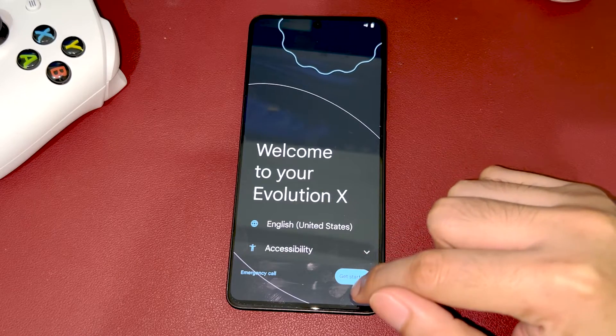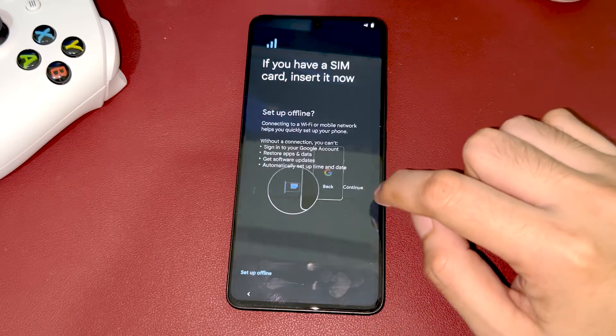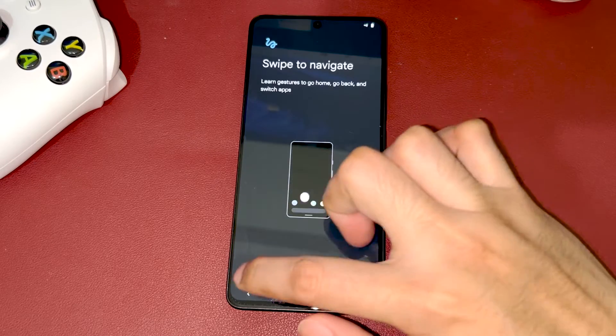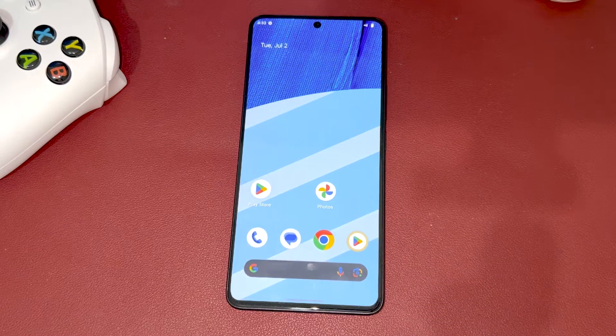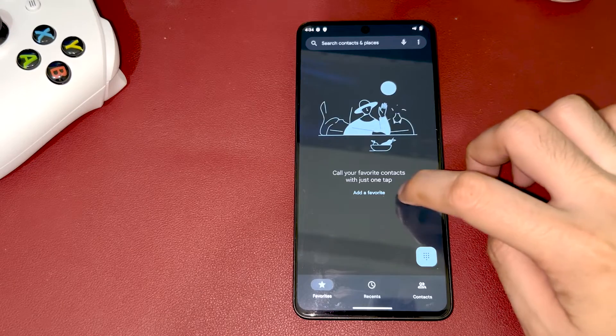There you have it — you now have the Evolution X ROM on your Redmi Note 13 Pro 5G. Here's a quick preview of the ROM. If you liked this video, please don't forget to hit like and subscribe. Cheers!